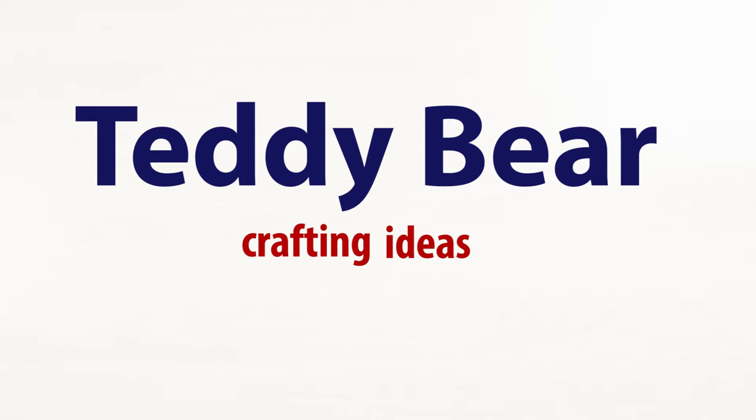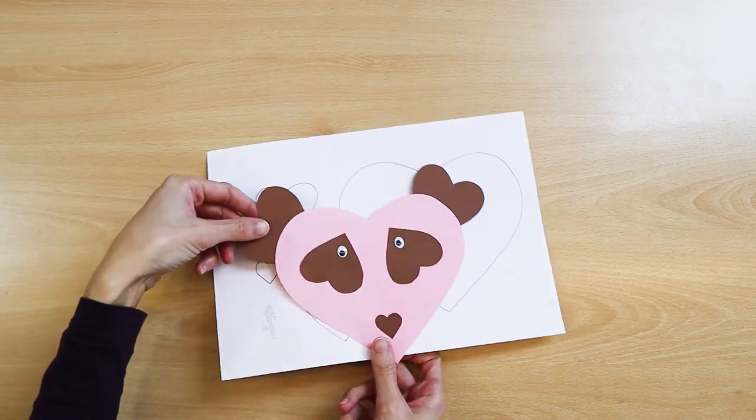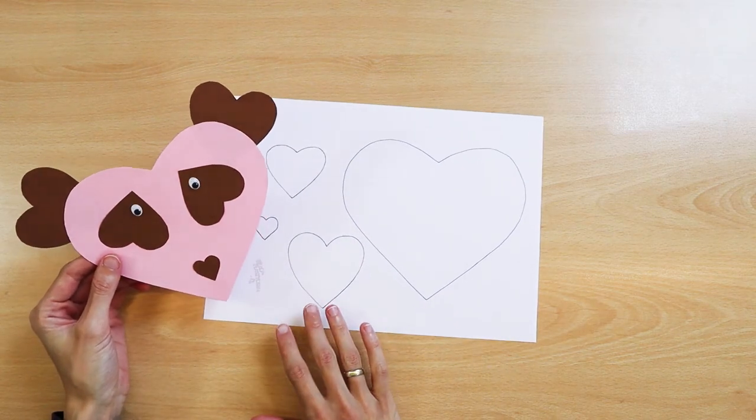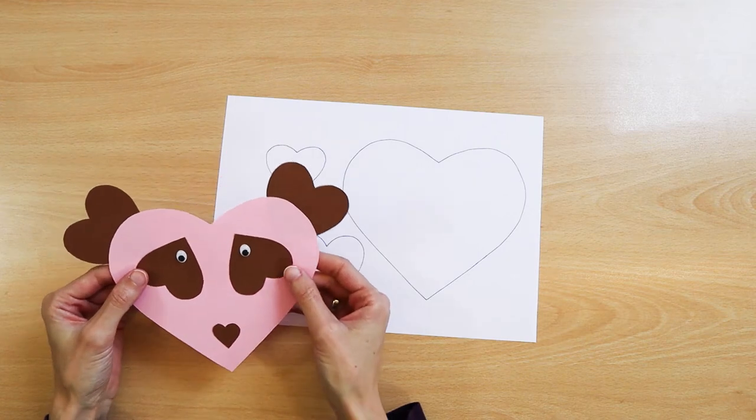Teddy bear crafting ideas. One idea is a teddy bear made of hearts. This teddy bear is made of hearts of different sizes. The artwork highlights how children really like teddy bears.